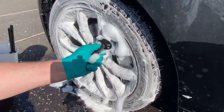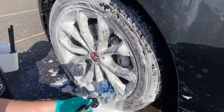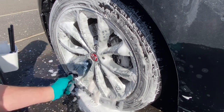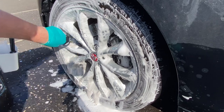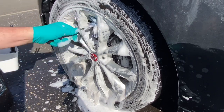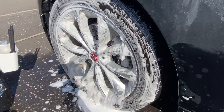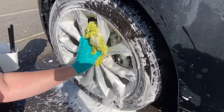At this point I've switched from the SGCB brush to the EZ wheel brush, and you can see just how much easier it is. With the foam from the IK Foamer already on there, you don't need as much product on the brush, so it works absolutely perfectly — gets in behind those calipers and cleans the entire barrel.